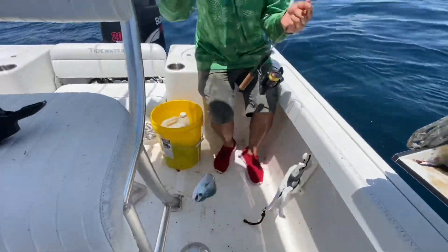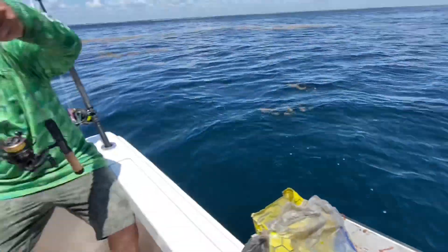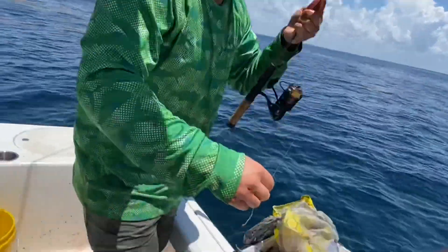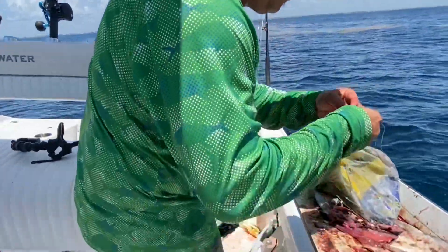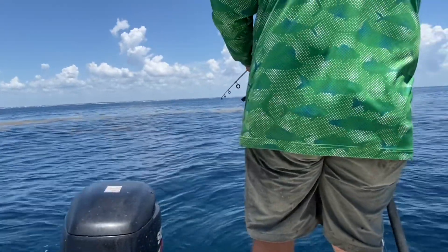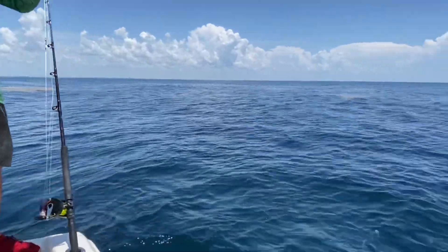Got another one in the boat! Heck yeah man, they're freaking everywhere. They're everywhere - I'll be throwing them in, there's another one. Pick it up - it's been about a minute, we got what, three in the boat? Four - we're gonna limit out!